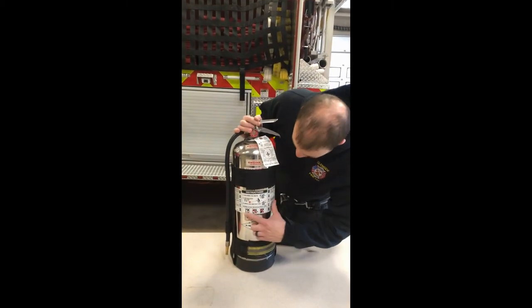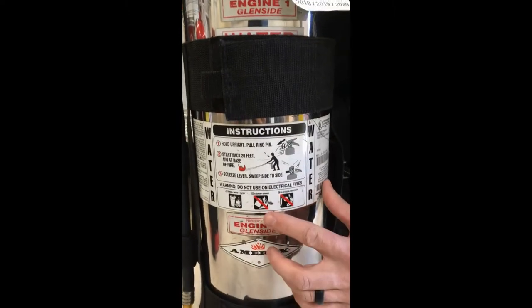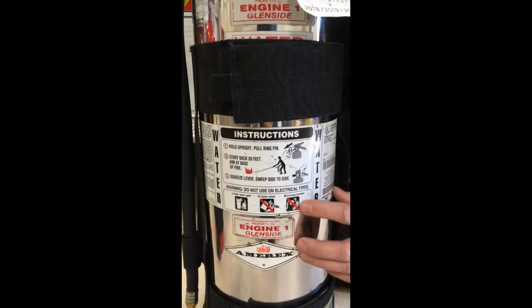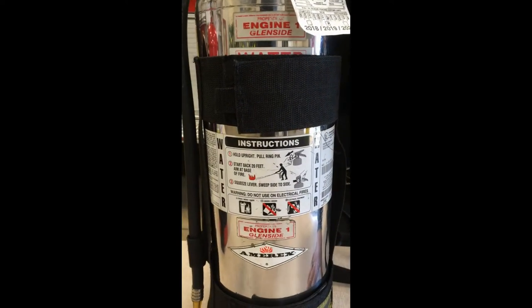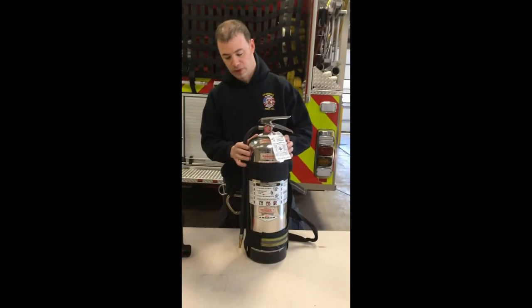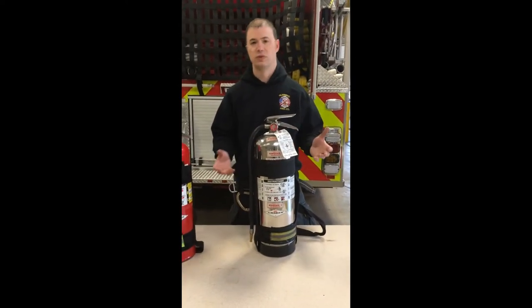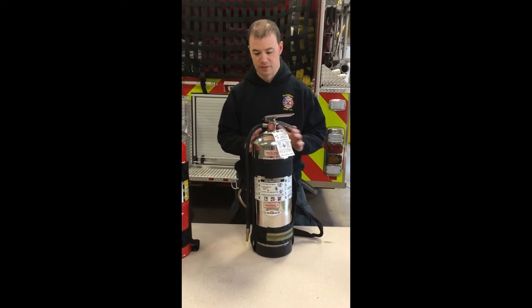Here on the front you'll see all these extinguishers are labeled. We got the class A combustibles, then class B for flammable liquids, and class C for electrical is crossed out. So that's going to be your reference point on all these extinguishers. The water can is good for ordinary combustibles. It's easy to refill, easy to put back in service, so don't hesitate to use it. It's really not a big deal.